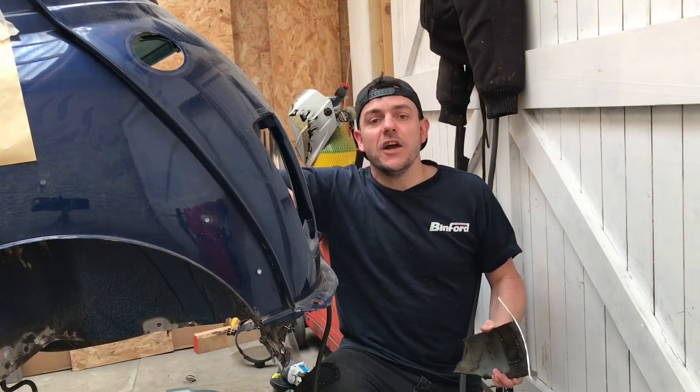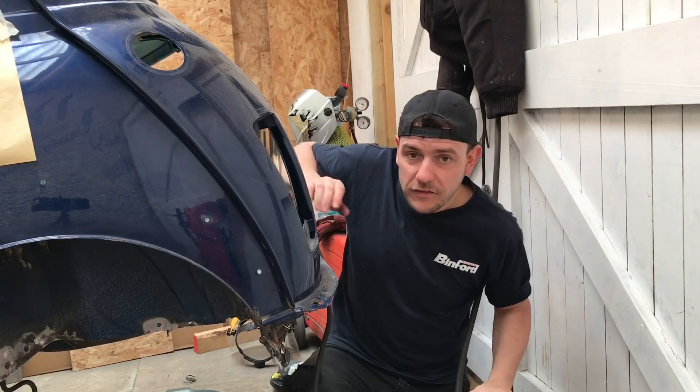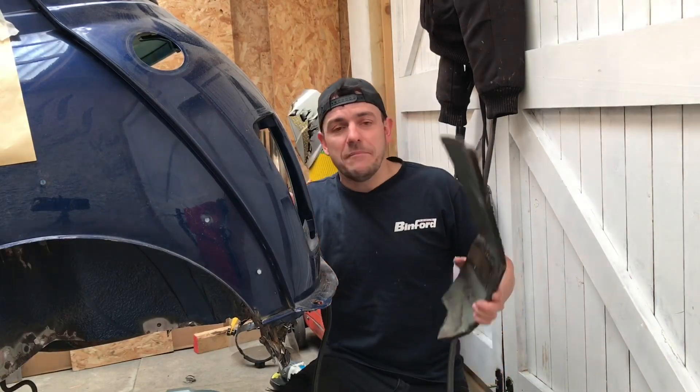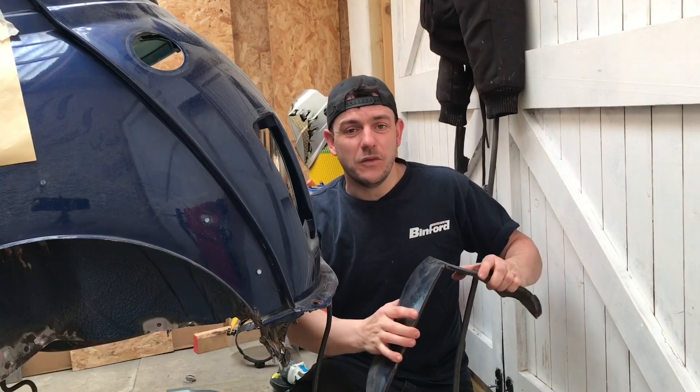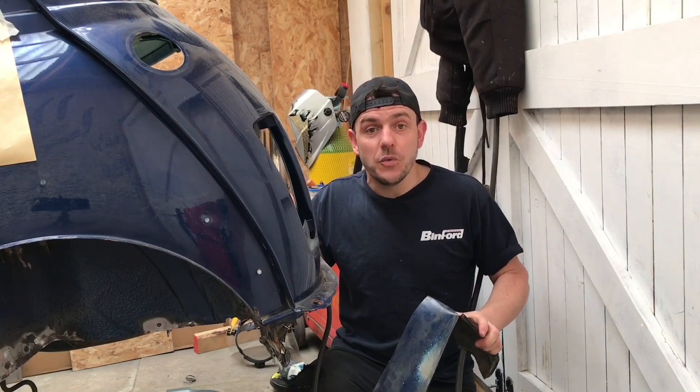Since the last video, one of the biggest things I've done is remove the rear valance. I used a one mil cutting disc, sliced the majority off, and because it was so rusted and the welding was blowing through, I thought the best thing I could do is start with a fresh new one.